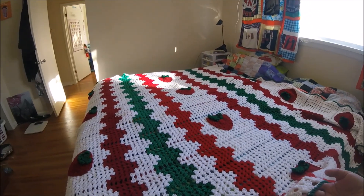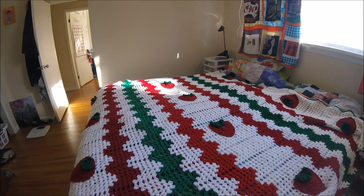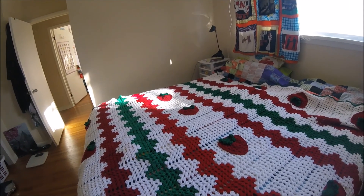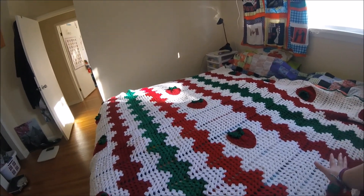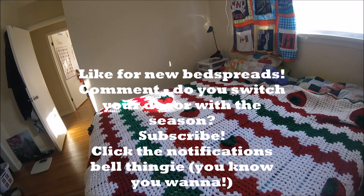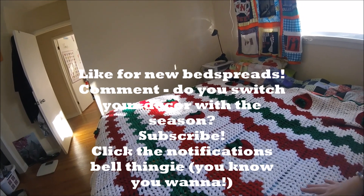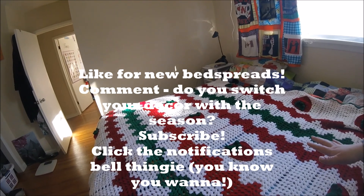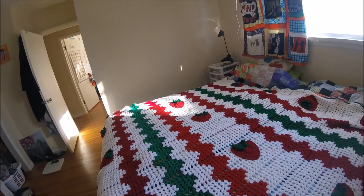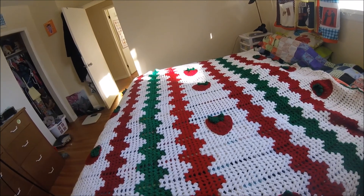Oh, the border — right. I just did the border in green. Just a simple SC around, just to tidy it up a bit. I didn't do too much else for the border. Like for new bedspreads, a new strawberry bedspread — it's perfect for spring. Comment below: do you switch your decor according to the season? I think this one is very spring-ish, and I guess it can pass for Christmas too because it's got Christmas colors on it, but the strawberries aren't very Christmassy. Do you have separate decor for each season? Subscribe. Bye-bye for now.